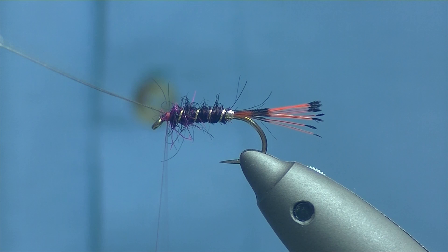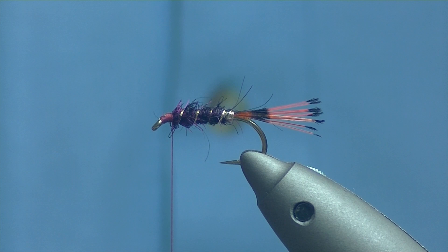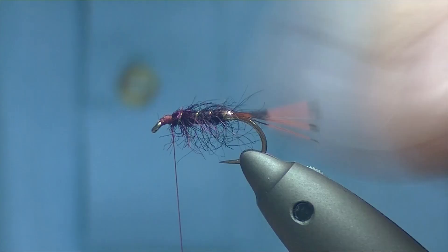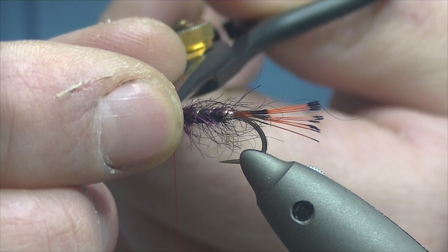I'll use my old scissors — I don't like trimming the oval with my good scissors as it can blunt them. Just tidy up all that material and pull it back to secure the rib down tight. While I'm here I'll take my velcro, just before I put the hackle on, and give the body a good rough up. There's just a wee fiber sticking out over the eye — I'll try and trim it off.